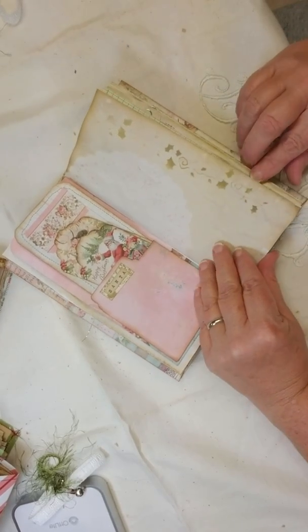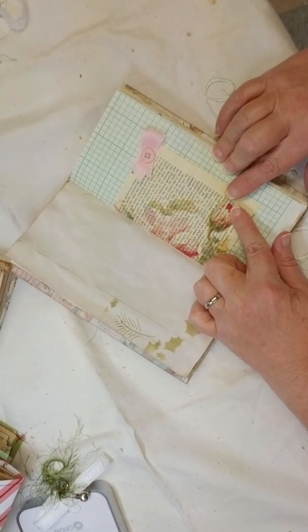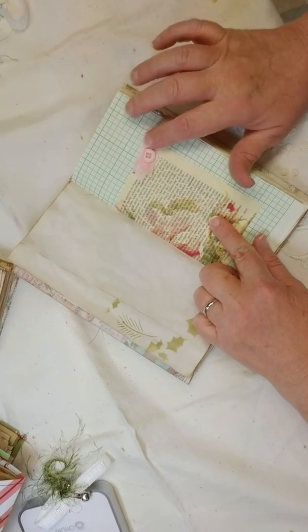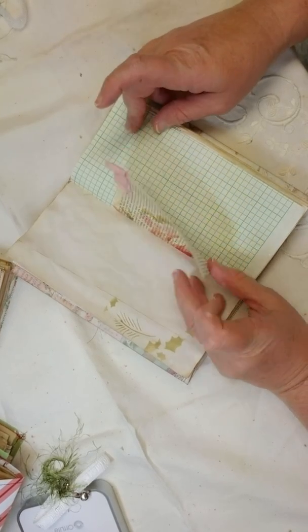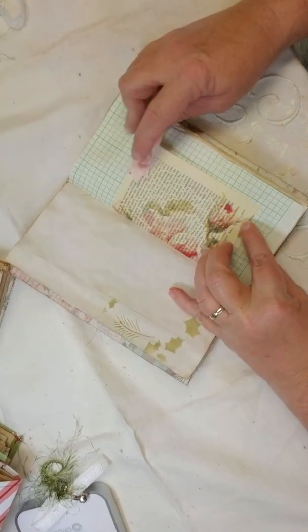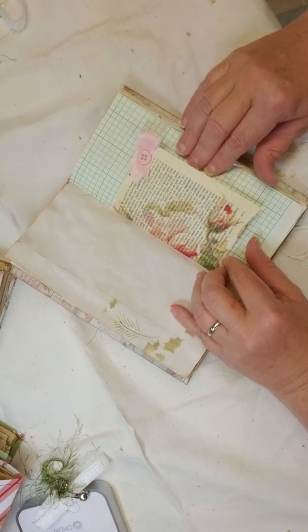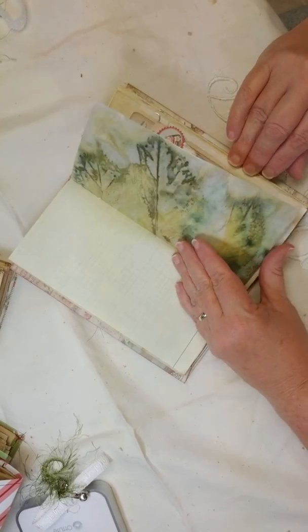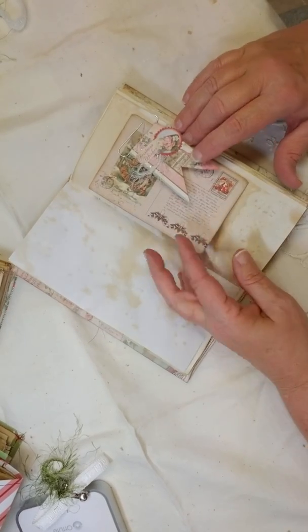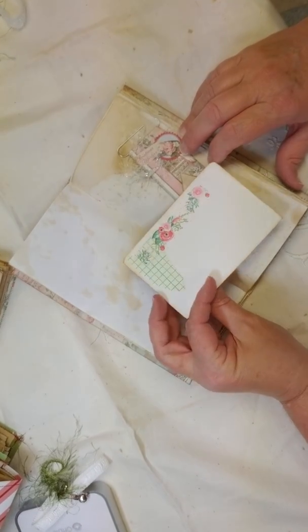There's some more of the tea-stained paper that I stenciled. This was the collage napkin that I thought went really well with the pink, and I hand-sewed some ribbon and a button on there just to make the pink stand out. I just love it. Grid paper, the eco-dyed paper, and here's another one of those little banner paper clips with a journaling card on the back.